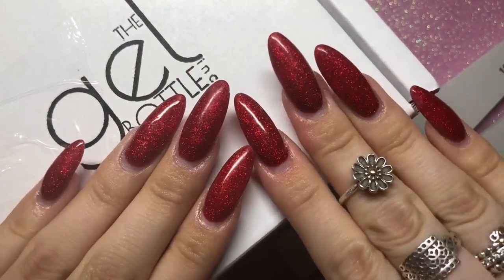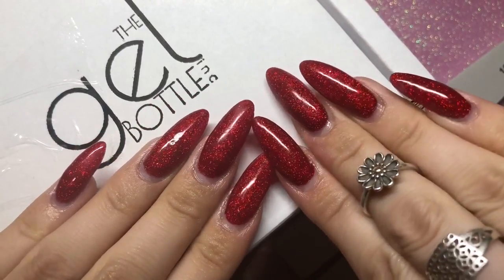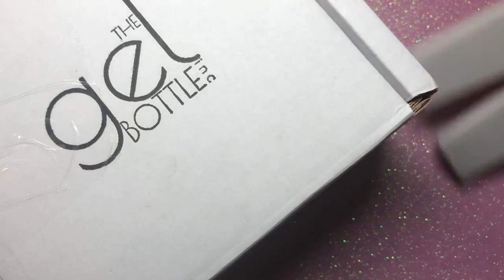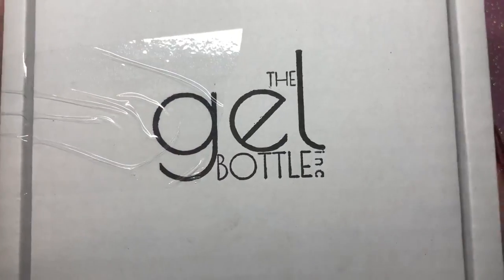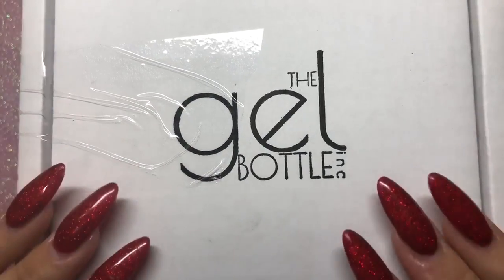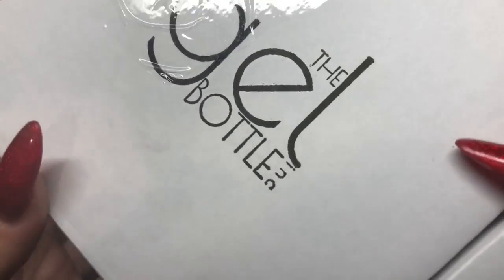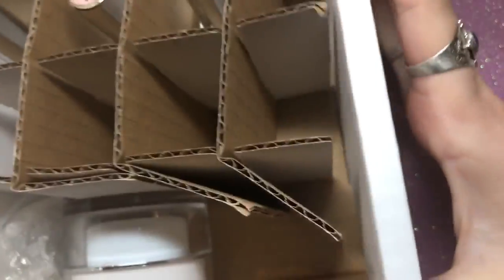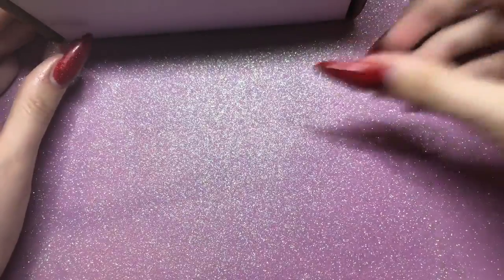Hello everybody, welcome back to another video on my channel. Today I've got a small haul of nail goodies that I ordered on Black Friday. Firstly I've got the Gel Bottle Ink — they had 25% off, which is really good. I basically just got everything that I use from them that are staples, like their builder gels and things like that, something that I use all the time.